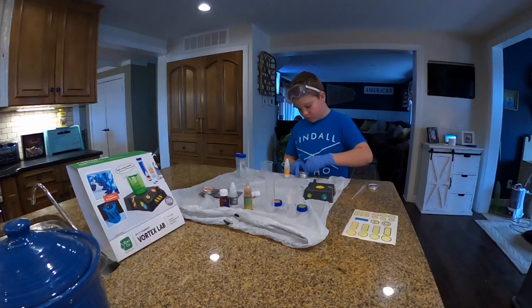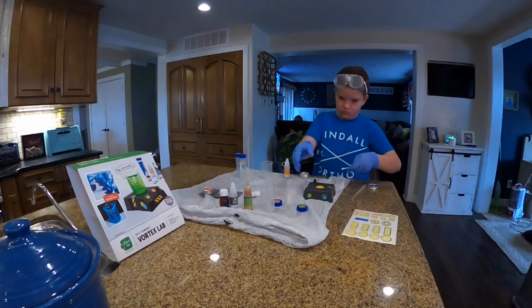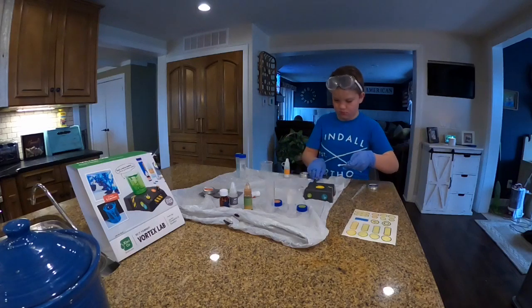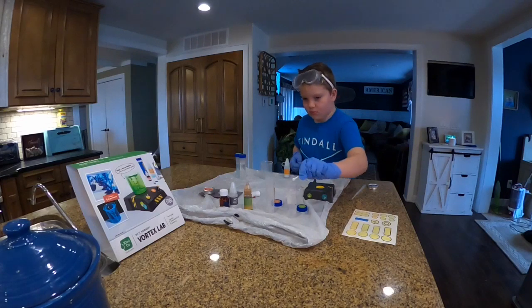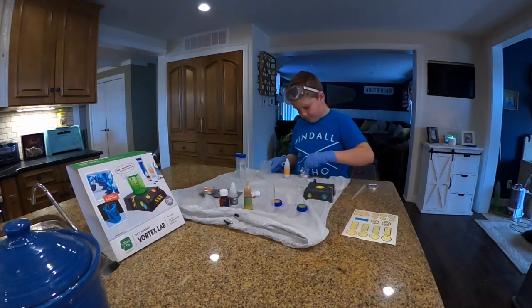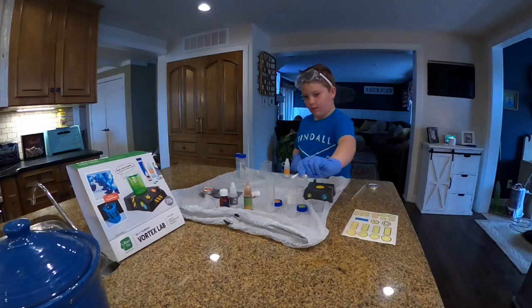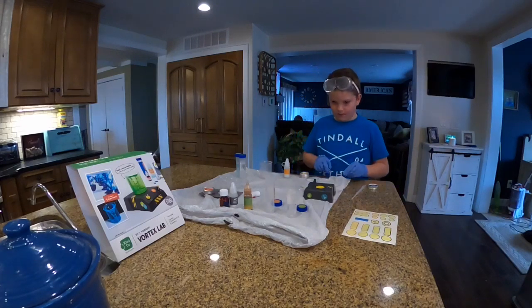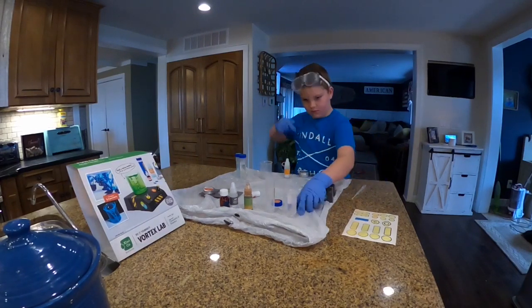Now in test tube C we have 35 milliliters of warm water and we want two small scoops of sodium chloride, add those to test tube C. Level them off. Now put the cap on that and shake it.